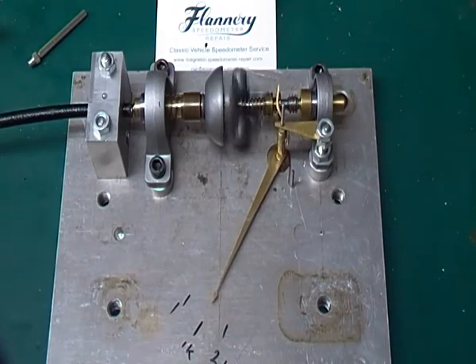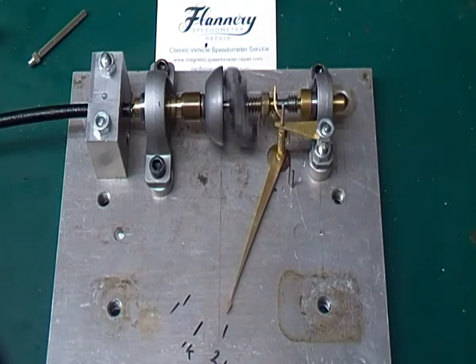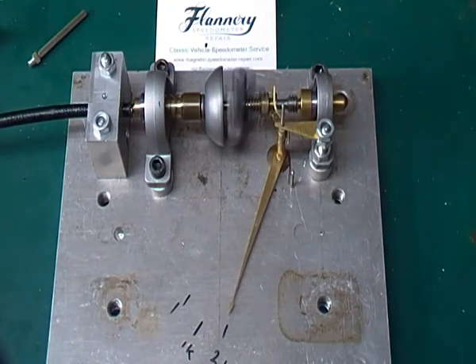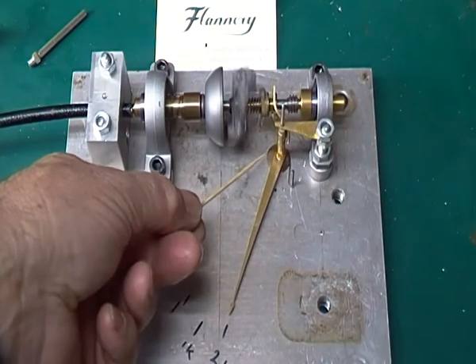Taking it up to 2,000 RPM — that's fairly good. At 2,000 RPM it's not bouncing around too much. Most of the bouncing around I think is my bad design takeoff mechanism.